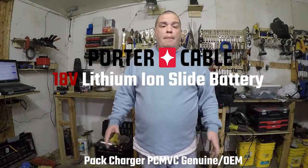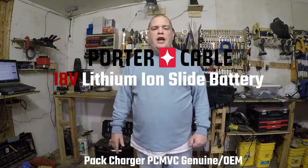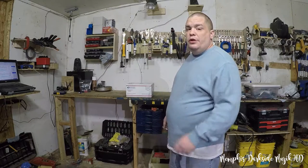What's up YouTube, I'm back with another video — another unboxing. Today we're going to be unboxing the Porta-Cable battery charger. This right here is the OEM battery charger. This charger has been discontinued by Porta-Cable — I talked to Porta-Cable myself. I forget the exact model, but we will be unboxing it right now. Without further ado, let's go ahead and unbox it.